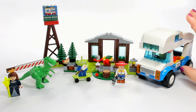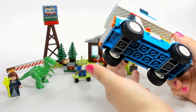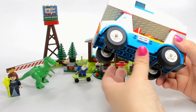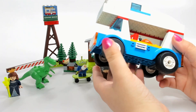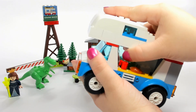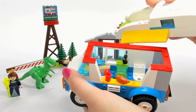Here it is — we have the RV, which is mostly white with a blue bottom part. That blue bottom part is one big piece, and you just basically attach the wheels to it. That was a little unexpected, but at the same time this is considered a junior set, so I guess we should sort of expect that. You can take the whole roof off, which is nice.